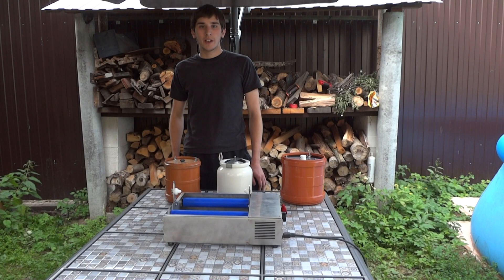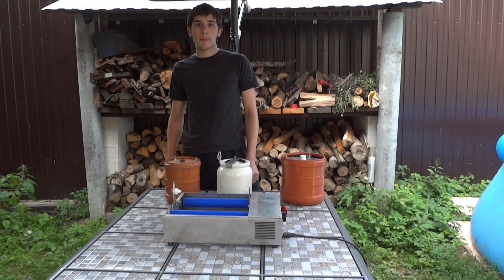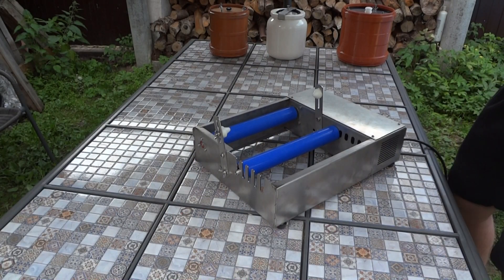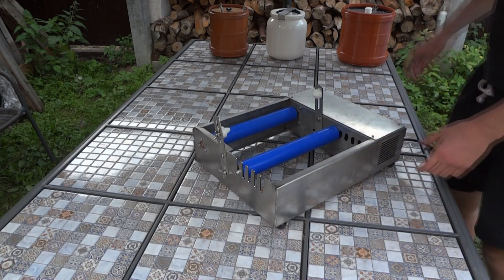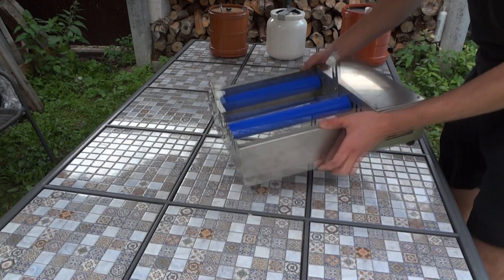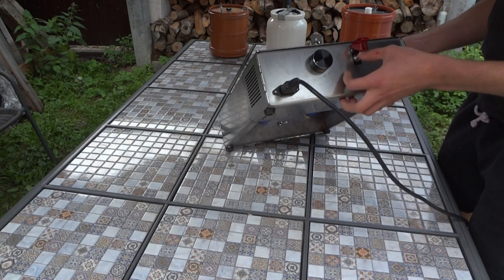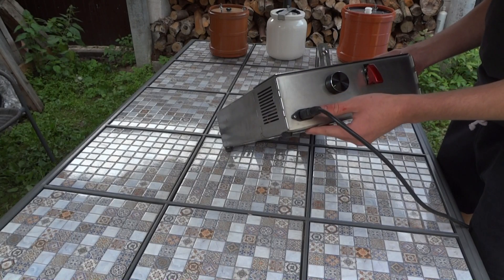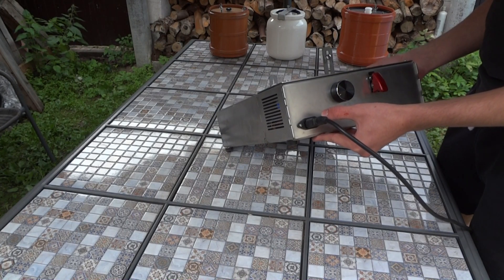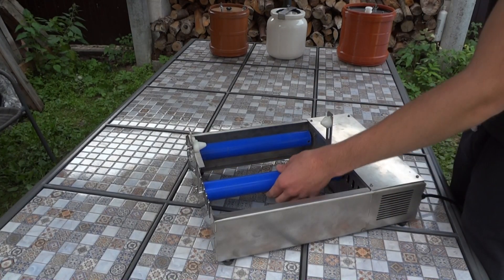Hi guys, today I'd like to present my new professional ball mill machine. The machine is made of stainless steel, it has brushes, a motor speed regulator, an on/off switch, and operates at voltage from 110 to 220. The silicon shaft has